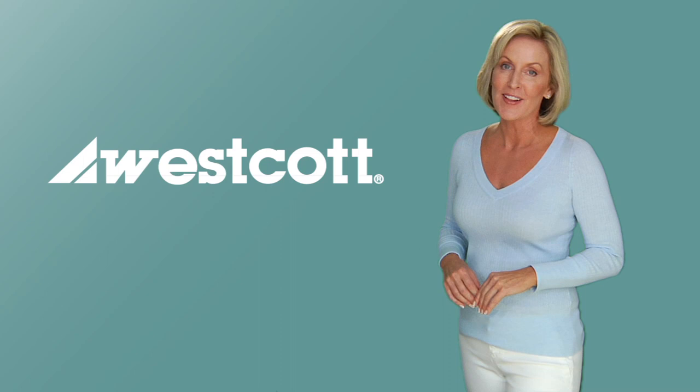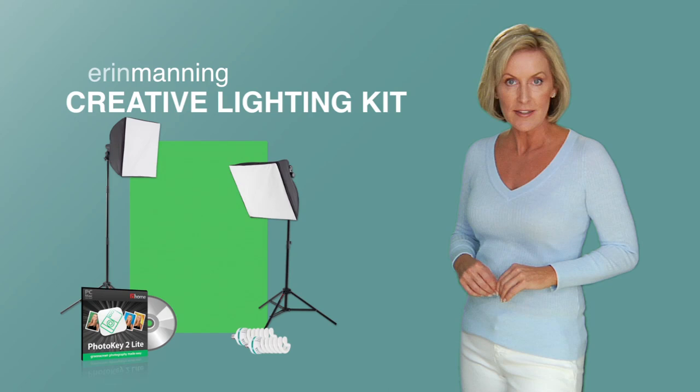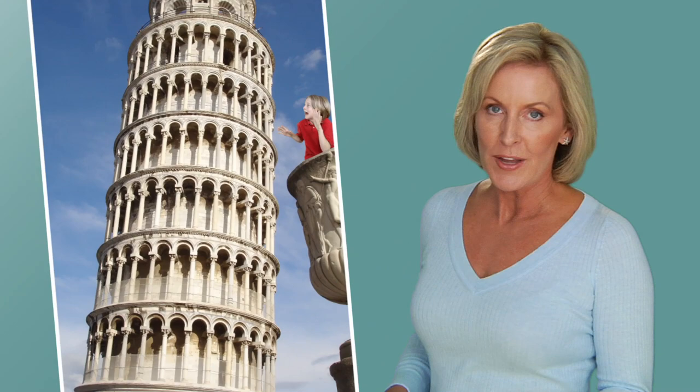We've teamed up to bring you something new and exciting, this time with an additional creative flair. It's called the Erin Manning Creative Lighting Kit. Now you can create amazing, professional quality photos and get really creative with the included green screen, the special software, and the 100 fun digital backdrops.